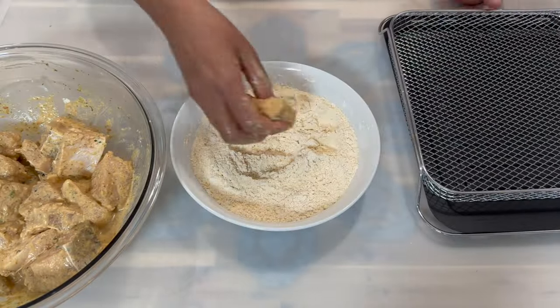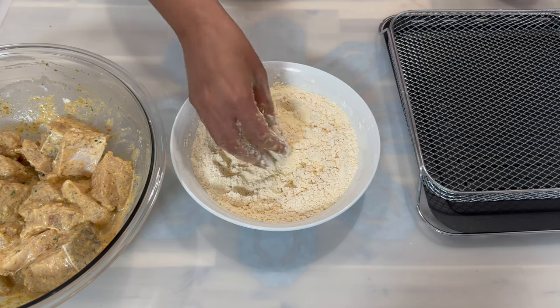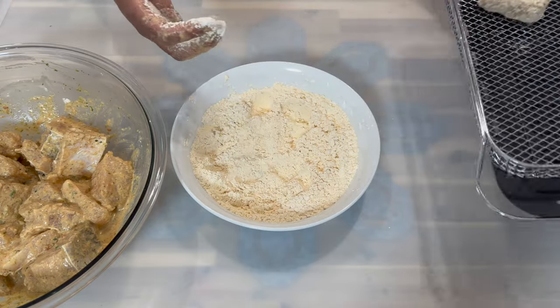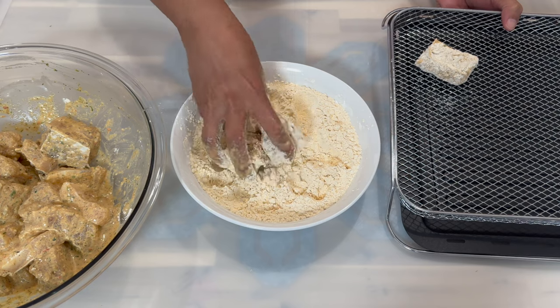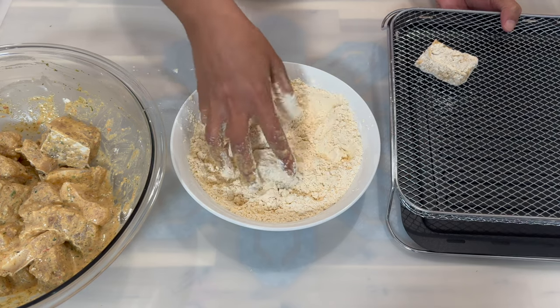While my oil is still coming up to a nice hot temperature, I'm going to start battering my fish. You want to batter them and place them on a draining rack or anything that suits you, allowing them to absorb any excess liquid still on the fish.